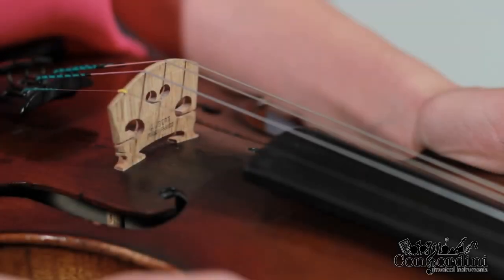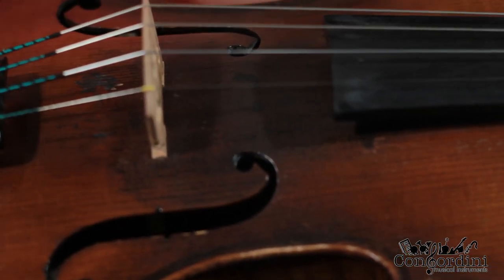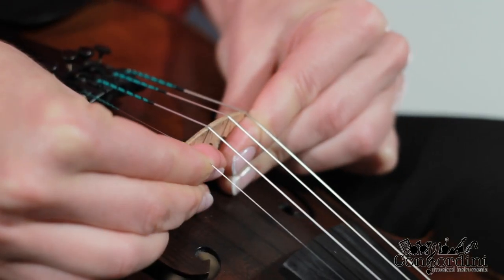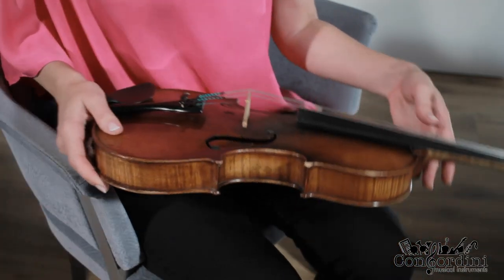The bridge is an important part of the violin, located in the middle of the F hole at a 90-degree angle to the violin. If there's been an accident and the bridge has fallen out of its place, grip it tightly with both hands and put it back in place. Try not to touch the strings in the bow zone.